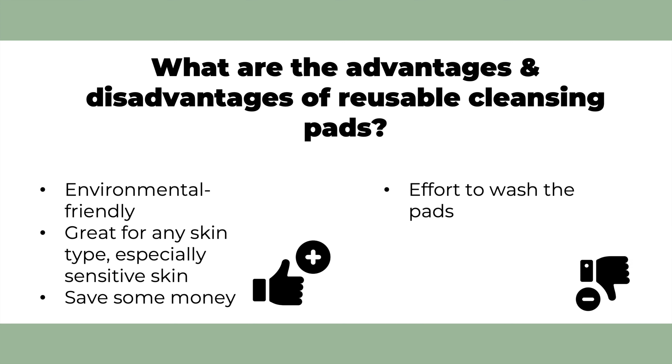So let's come to the last part of this video: the advantages and disadvantages of reusable cleansing pads. First, reusable cleansing pads are environmentally friendly since you use them for a long period of time instead of throwing them away after every use. Second, reusable cleansing pads consist of soft fibers, which is great for any skin type but especially for sensitive skin. And lastly, since you can use the pads for a longer lifetime, you will save a lot of money. I bought a bag of 10 pads for around 7 euros — compared to disposable pads, you pay more upfront but the price pays off in the long run.